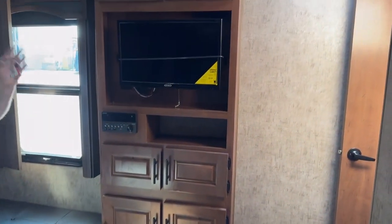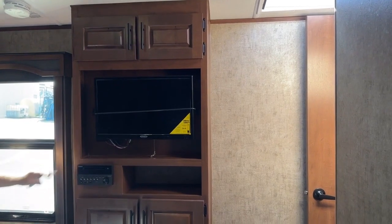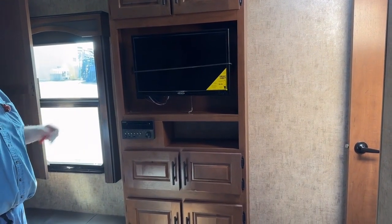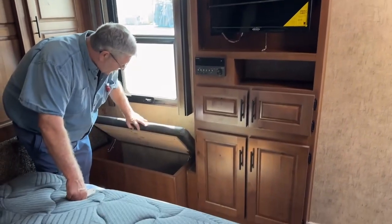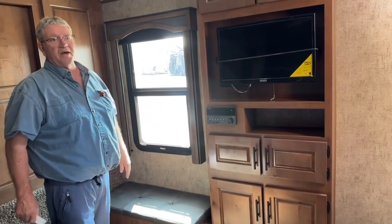The Titanium series comes with a TV in the bedroom — with the Mountain series you can add a TV, but with the Titanium it comes with the TV already. Furion DVD and CD player in there — radios, all that stuff runs off there and it'll accept all your devices. There's also a little storage compartment at the foot of the bed that can double as a seat.